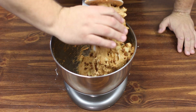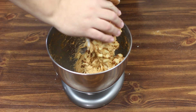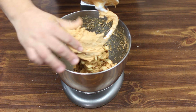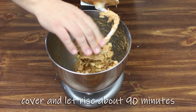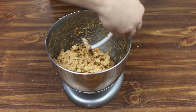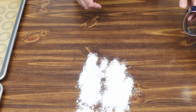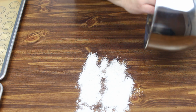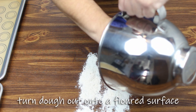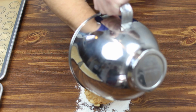That looks absolutely amazing. I'm going to clean off my dough hook and then put this on our stove and let the dough rise for about 90 minutes. Okay, it has been 90 minutes.